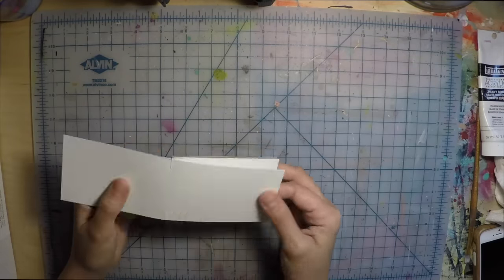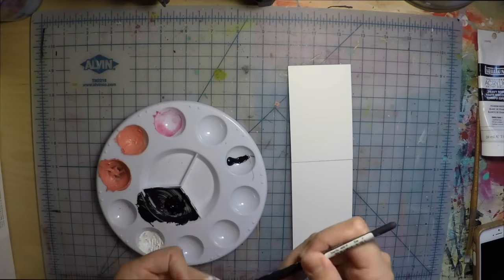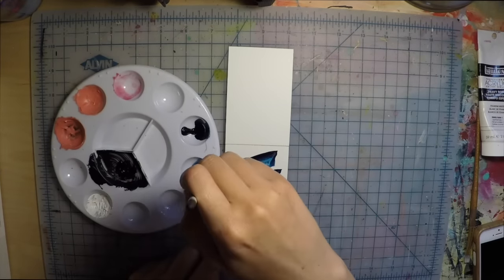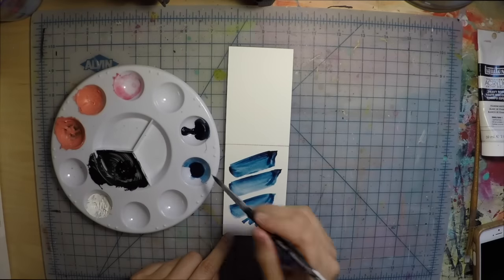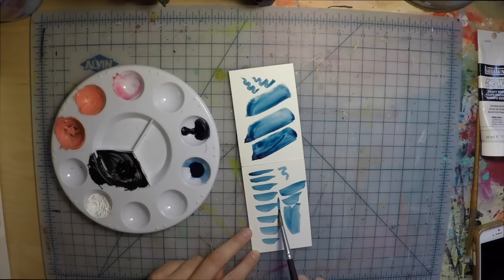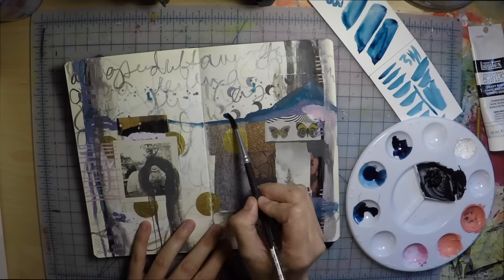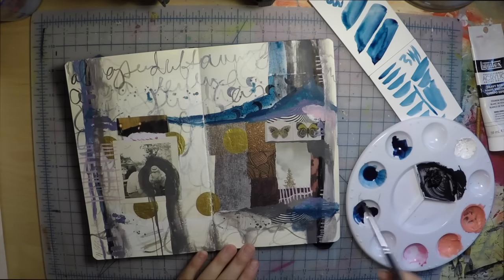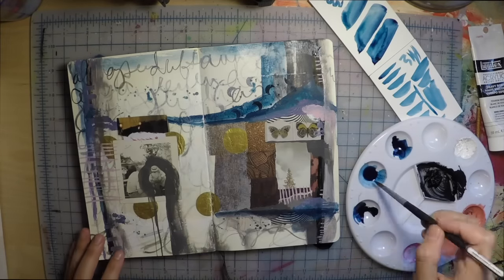I decided to jump right in using that Yupo watercolor paper as well as the QOR watercolor paint by Golden. Which, by the way, according to the menu, retails for $15.79 for that tiny little tube. But the price is probably justified because the pigment is absolutely stunning — and I've never described watercolor paint with that word before. It really is very pigmented and just absolutely beautiful. I don't know if I got lucky just because I got that gorgeous indigo color, but it was a fun medium to work with for sure.